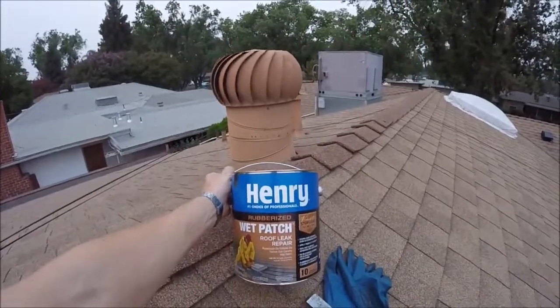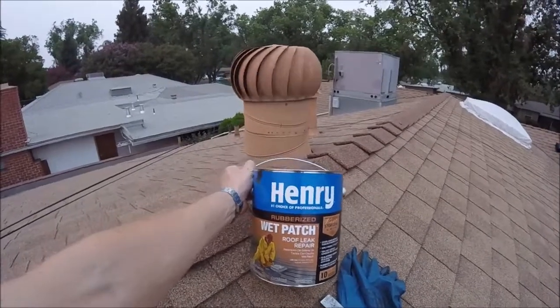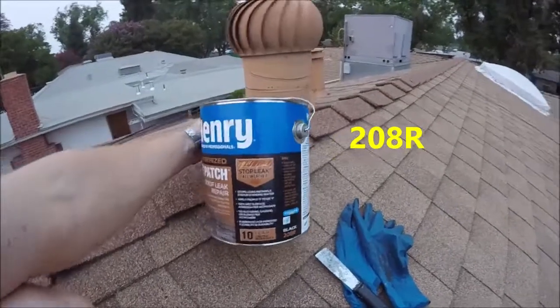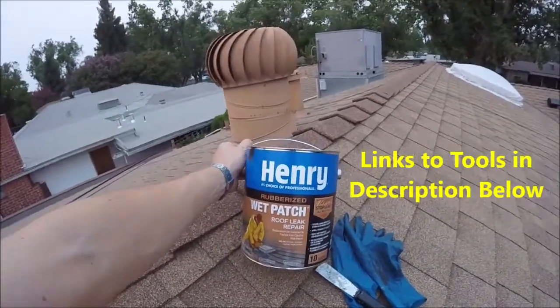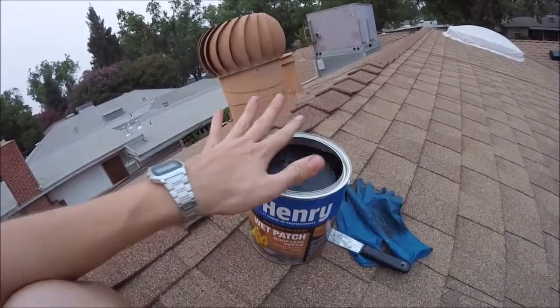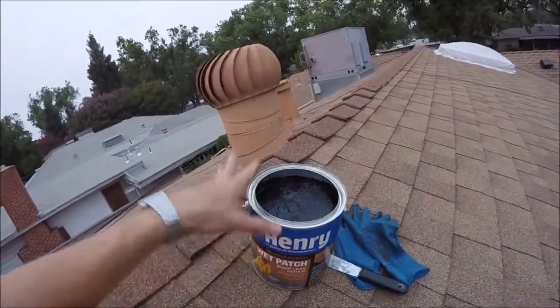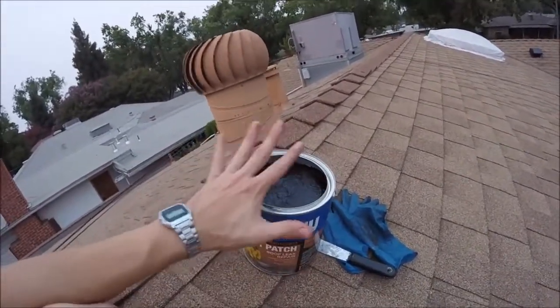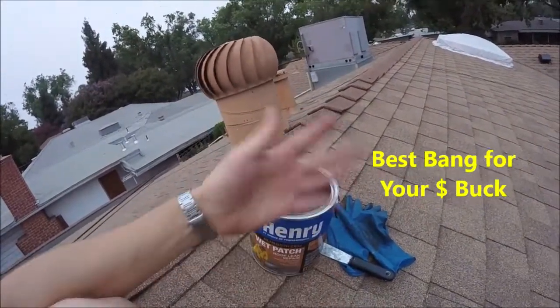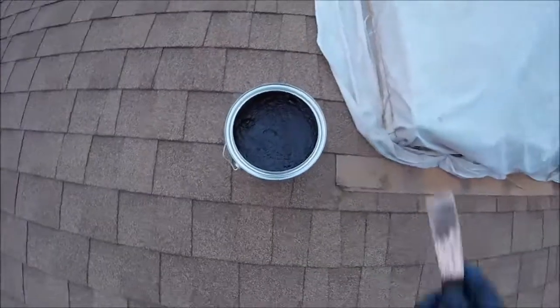This is the stuff we're going to be using to patch and prevent any roof leaks. It's made by Henry — it's 208R, a rubberized roofing patch or roofing cement. You may have a different brand, but this is what I use. It comes in either a gallon or in caulking tubes for smaller jobs. You may as well get the gallon size if you have a full-size house, and you can use this for a few years.